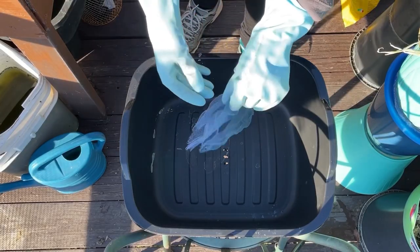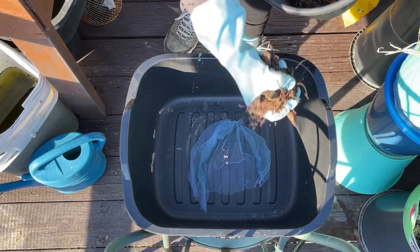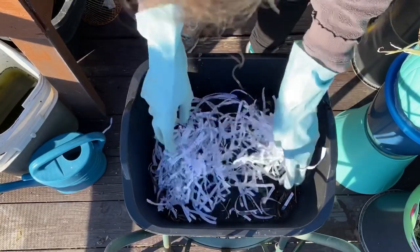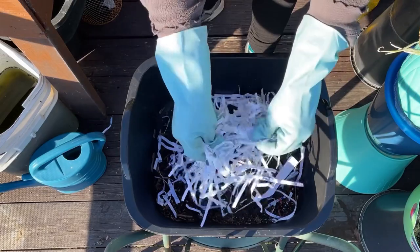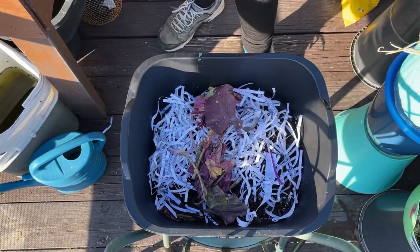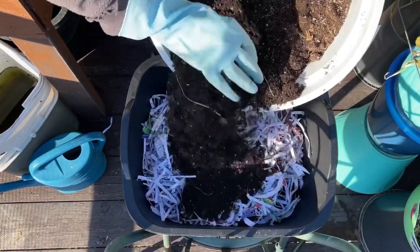This is an 18-quart dish pan — four and a half gallons — and I'm setting it up to plant some stuff. The tool I use here is just so the holes won't get blocked. See how there's big pieces on the bottom? I don't want the holes blocked. I put in shredded paper and then some soil from other totes or containers, and then leaves. This is how I do everything.